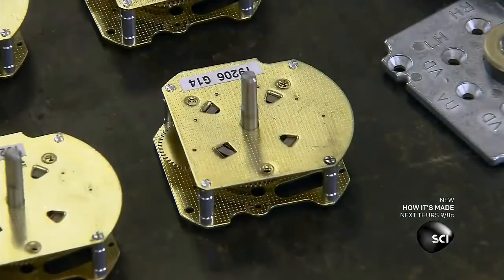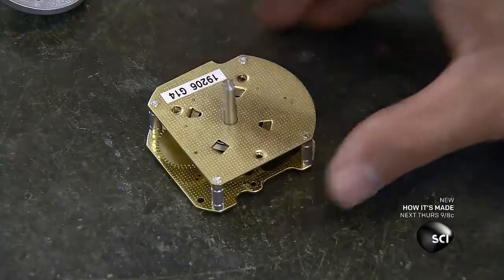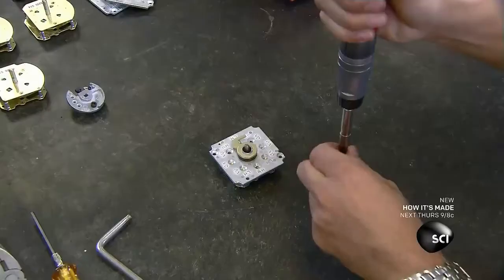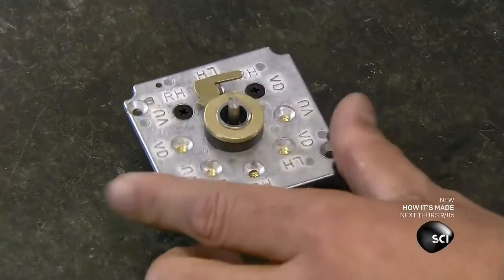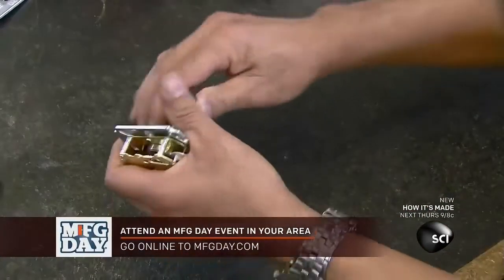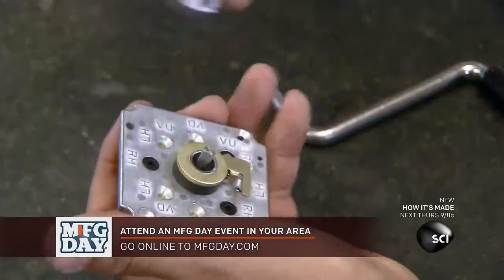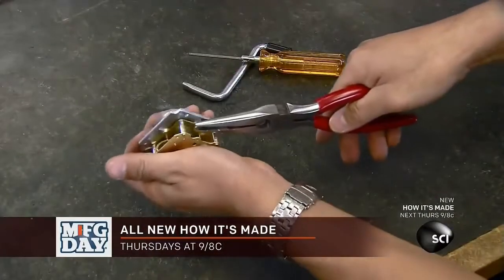They screw the plate with the spring and timer cam to the timer, which is gear-driven like a mechanical clock. They let the timer run down all the way, then turn the spring four times. They mount the main cam, which sets the time delay and open window, on top of the timer cam.